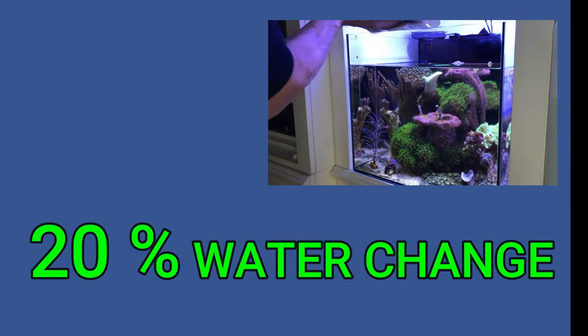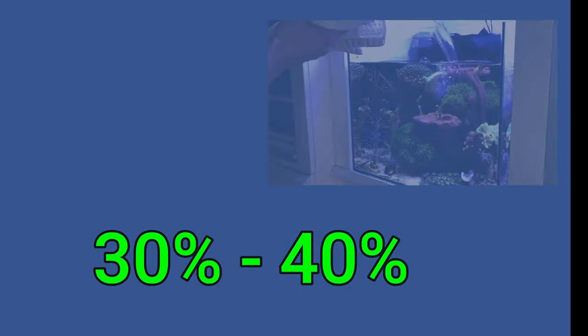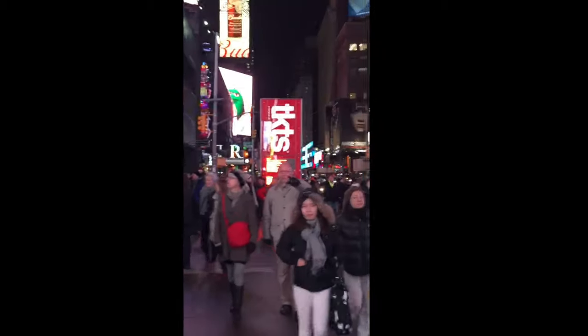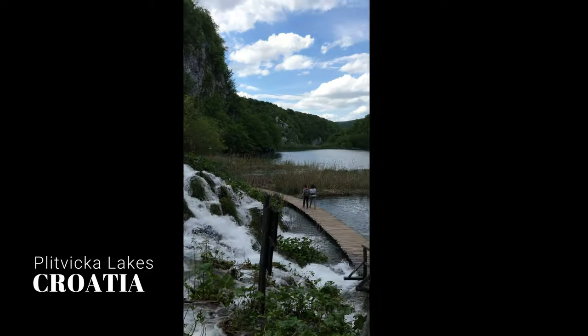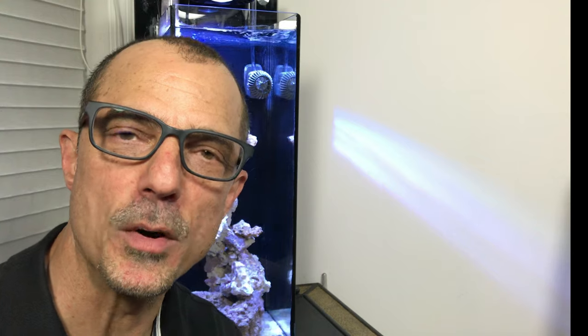If I didn't have a refugium I would probably do upwards of 30 to 40 percent water change weekly. This is just a little visual analogy — which would you rather have your reef inhabitants live in? The city? I can't stress enough the importance of water change.